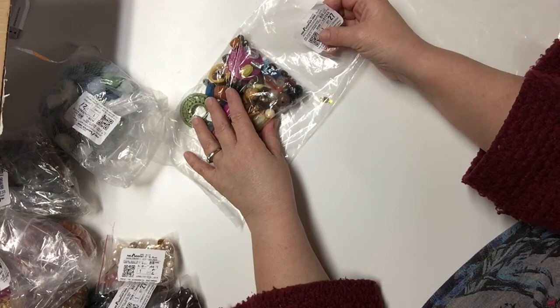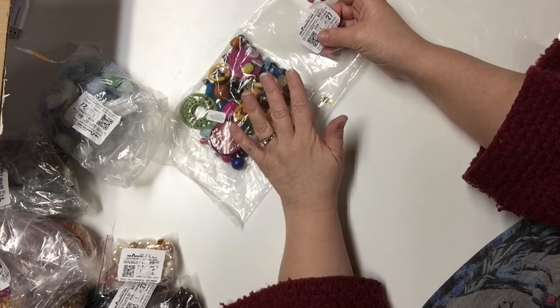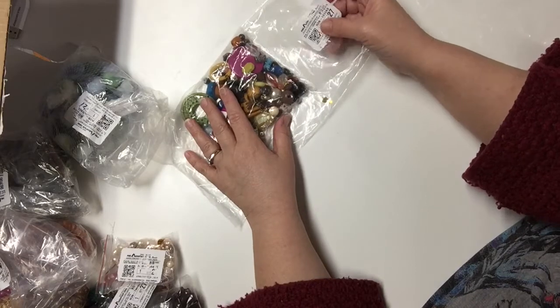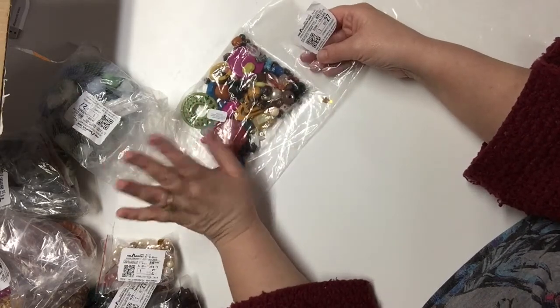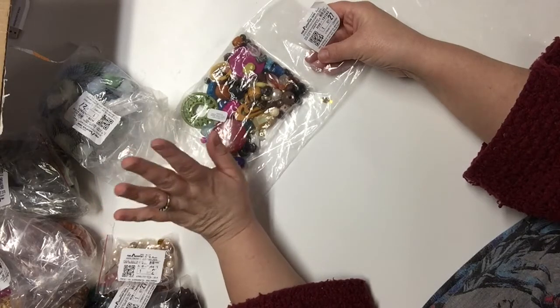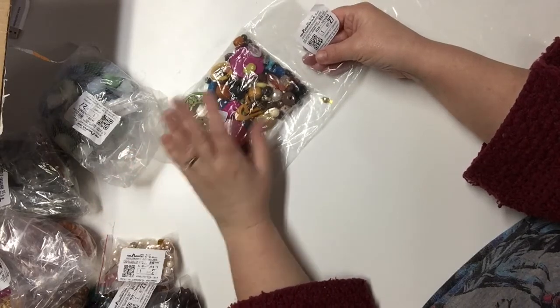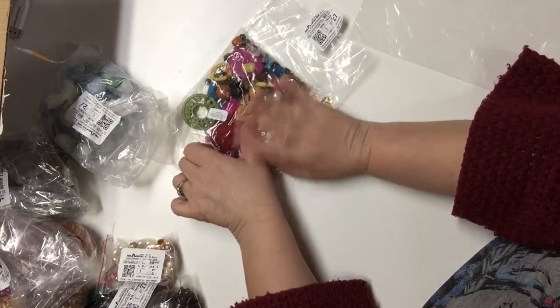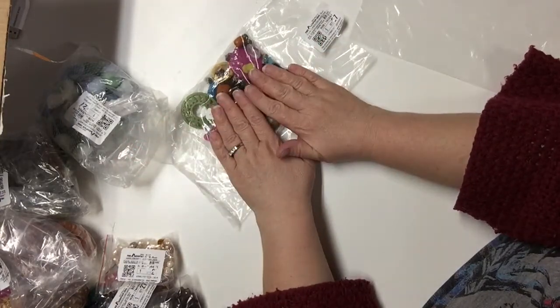If you have the opportunity to go check out their website — I don't make any money from saying this. I paid for all of this with my own money. I am not affiliated with them in any way, shape, or form, nor do I work for this company. This is something I purchased on my own for my own use for my projects.